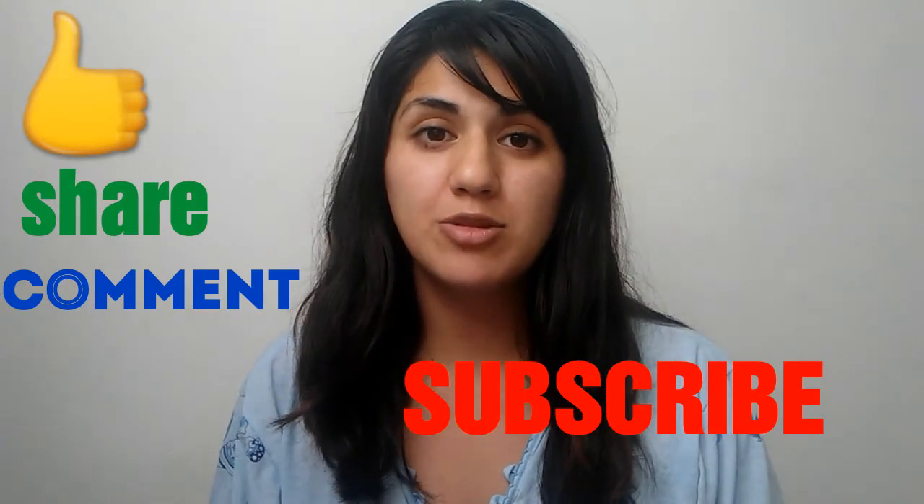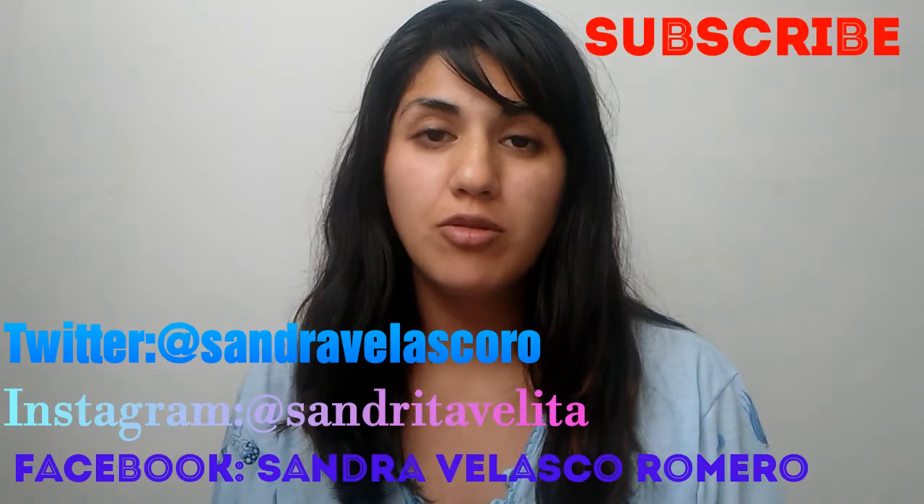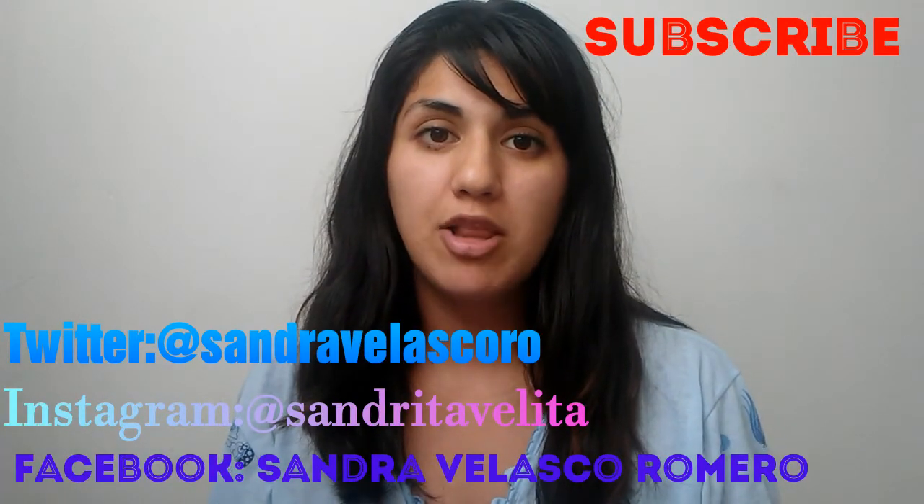Welcome back to my channel, and welcome if you're new. So today my kids are finally asleep, and I decided to film a nighttime makeup tutorial and a hairstyle that goes with it. Please like, comment, subscribe, and share my channel. Also follow me on Instagram, Twitter, and Facebook — links are down below. If you want to know how to get this look, just keep on watching.